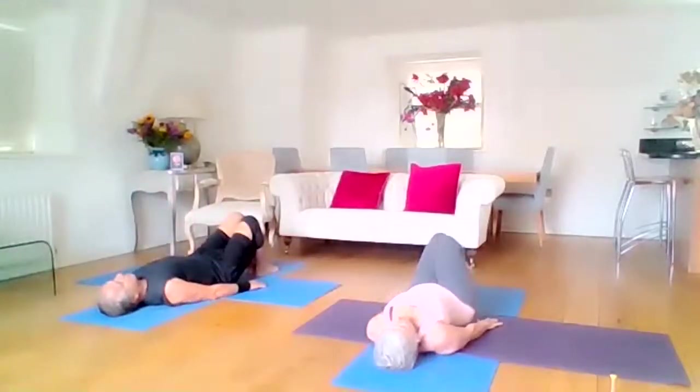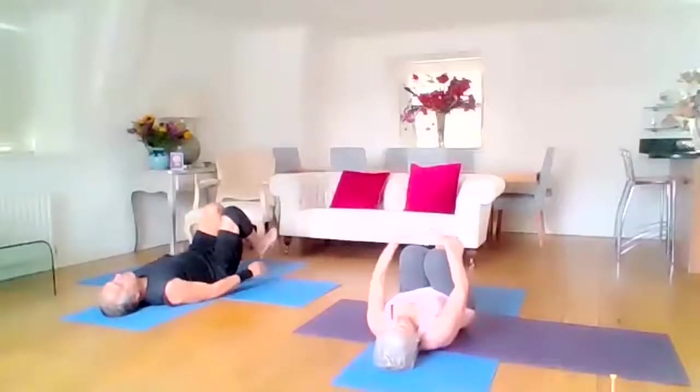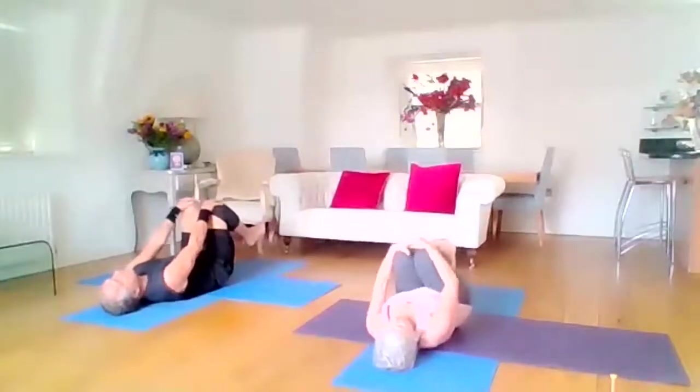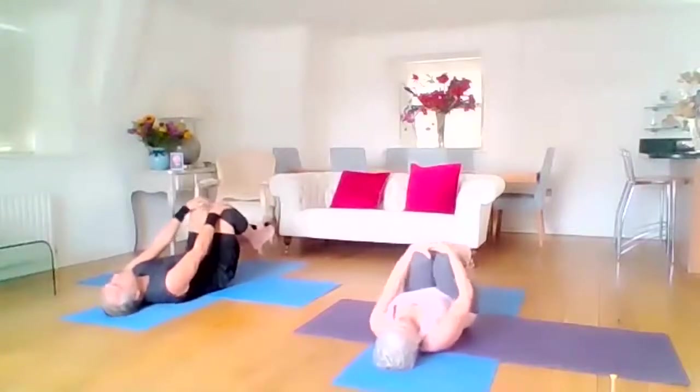Now bring both knees over your chest. Pop your hands round your knees and just have a little roll around on that lower back — check out how it's feeling today.